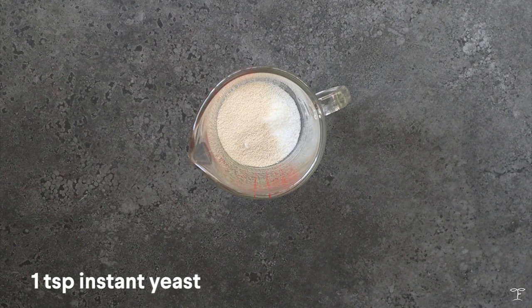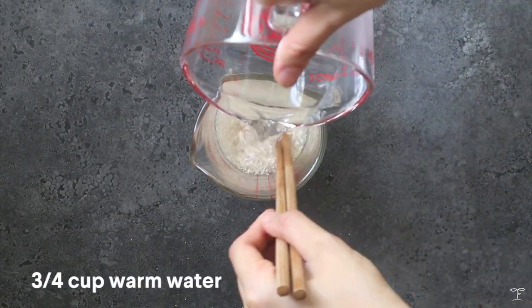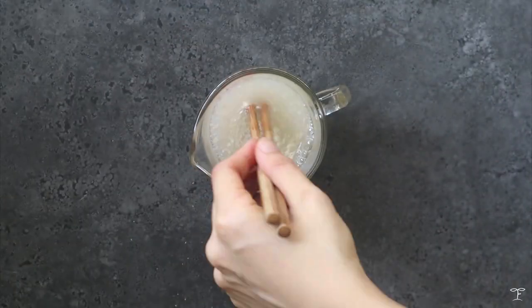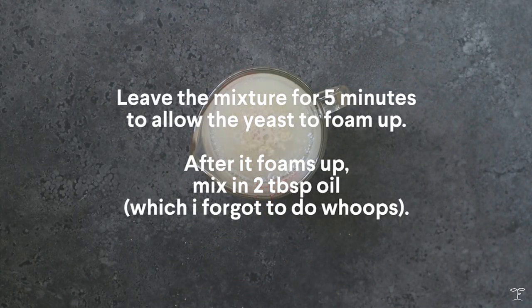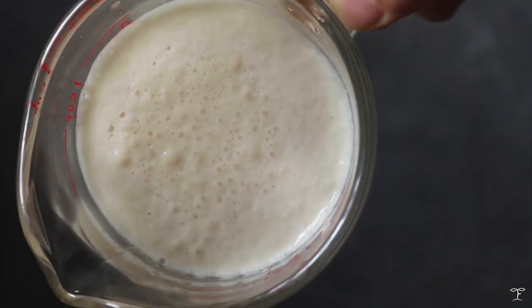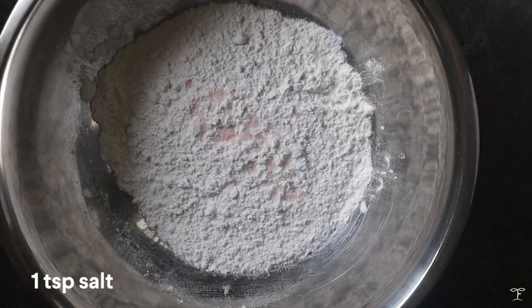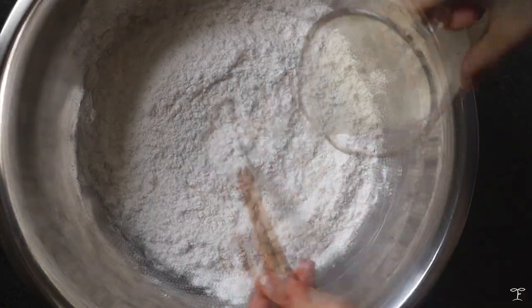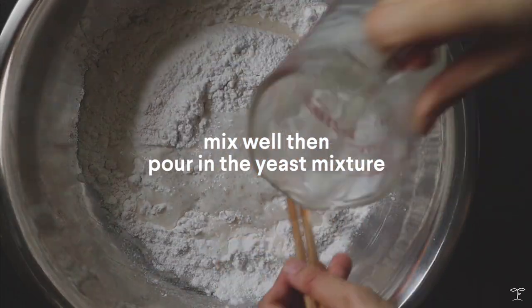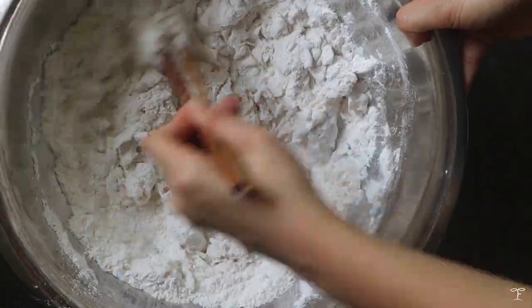I'm gonna start off first with the yeast mixture. We're gonna add in some sugar and some yeast, give that a good mix, and then pour in some warm water. Just mix that up and we're gonna leave this to foam up for maybe five minutes, then add in some oil — which I forgot to do for this video. Once it foams up, add in the oil and prepare the flour. We have all-purpose flour and some salt, and give that a good mix, then add in the yeast mixture.